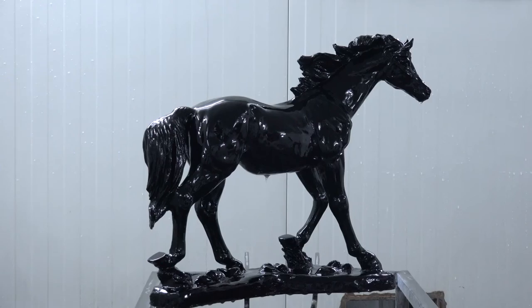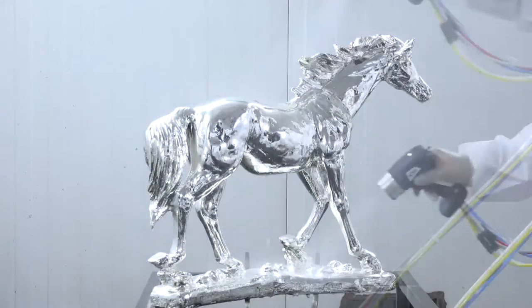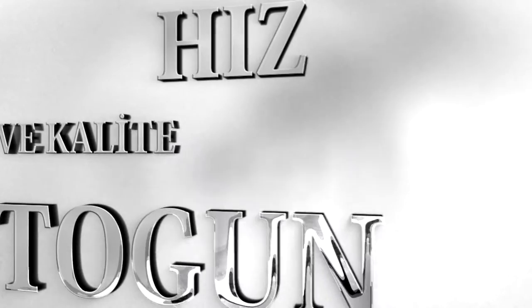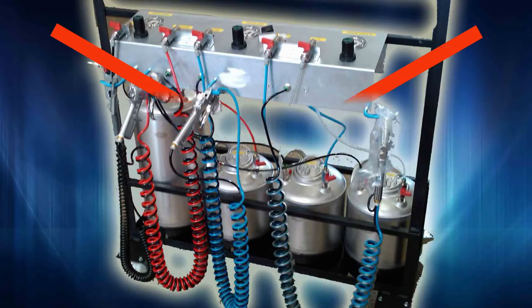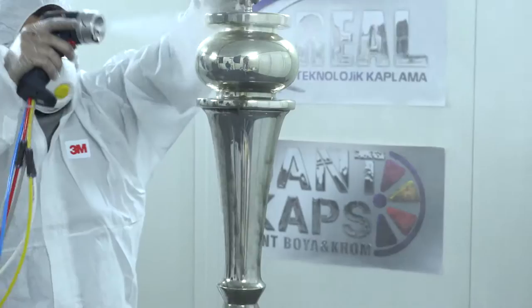Chrome uygulamalarında hız ve kaliteyi belirleyen en önemli unsurlardan birisi de kaplamada kullanılan Chrome Boya Tabancasıdır. Otogun tasarımında hız ve kalite esas alınmıştır. Hala hazırda 3 ayrı mekanik tabanca kullanılırken, Otogun ile tüm işlemleri tek tabanca ile yapabilirsiniz. (One of the most important factors determining speed and quality in chrome applications is the chrome spray gun. Otogun is designed with speed and quality as its core principles. While 3 separate mechanical guns are currently used, with Otogun you can perform all operations with a single gun.)